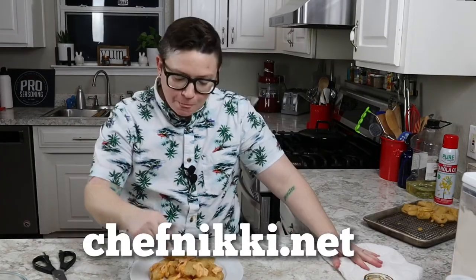Thanks for watching guys. If you like my show go ahead and hit subscribe, hit the little bell so you know when I'm posting, and as always leave a comment down below and a thumbs up. Don't be afraid to share my videos if you love them and let me know exactly what you're thinking. You can buy my pro seasoning at chefnicki.net — that's Nikki with two K's, I'll put the link right here. I would eat this.